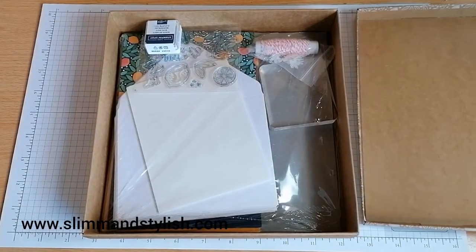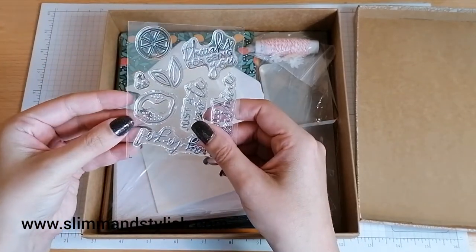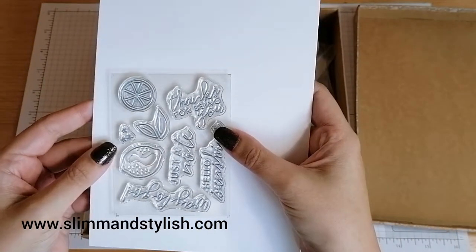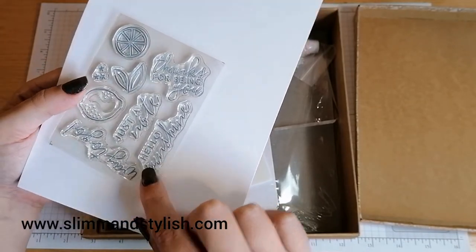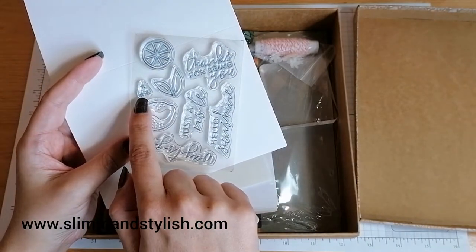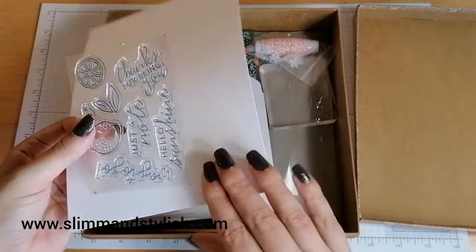Opening it up, we've got Night of Navy stamping spot. We've got some stamps — let me just pop some Whisper White behind there so we can see what we've got. We've got 'Thanks for Being You', 'Just a Note', 'Hello Sunshine', 'Way to Go', a lemon, some little flowers, leaves for the lemon, and an orange with the segments part.